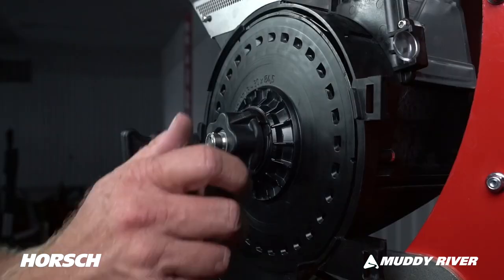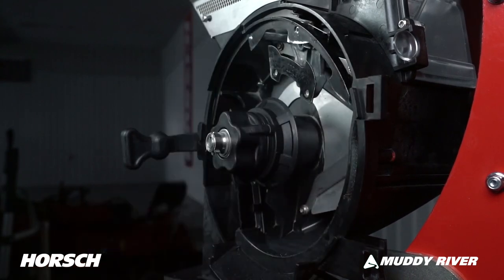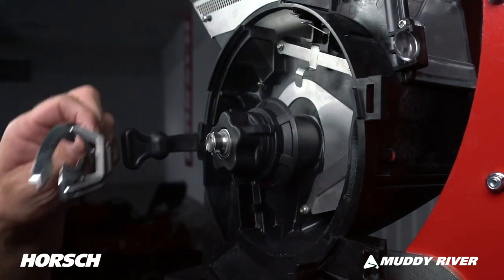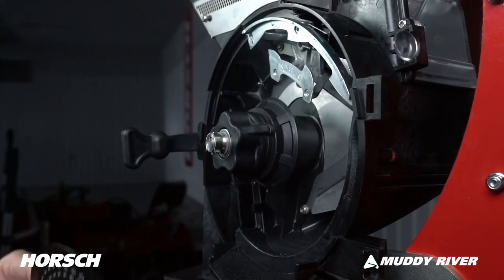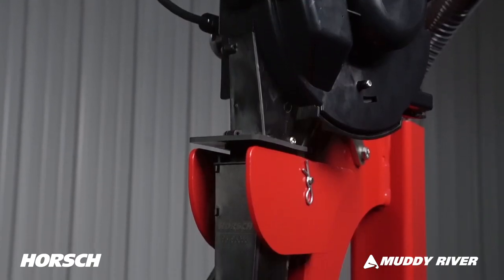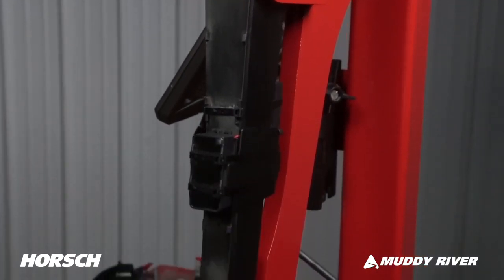Crop conversion is completed quickly. For example, when converting from corn to soybeans, simply open up the cover, unlock and remove the disc, change your singulator, install the appropriate express wheel, install the new seed disc, and you're up and planting. Our seed tube is designed for a precise aimed seed drop into the bottom of the furrow.